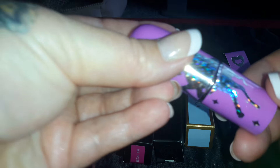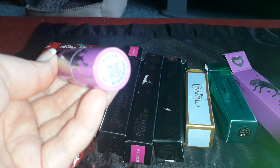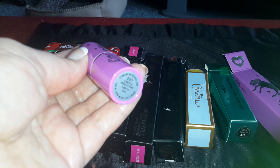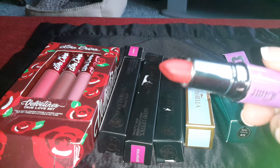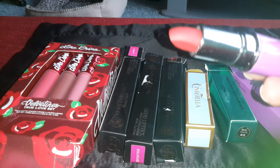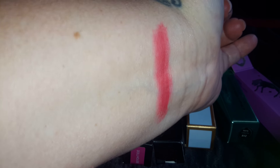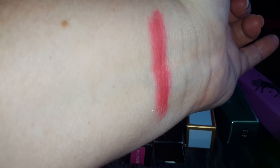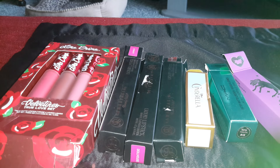It won't come out of the box. This is the tube. And the color is on the bottom, which is good. This is the color and it's a really pretty color. It's matte. We'll do a good swatch there. So there's the color — it looks like a reddish color, but it's like a reddish brown. So there's that one.